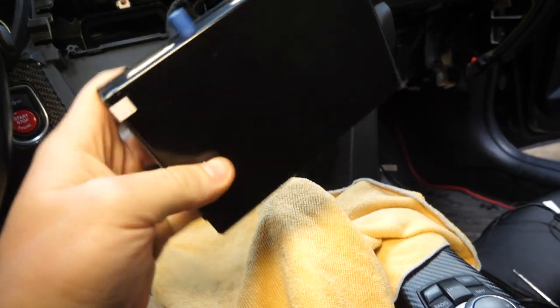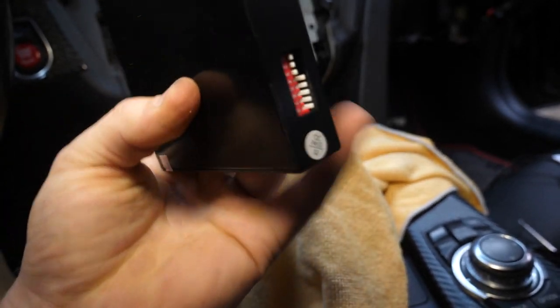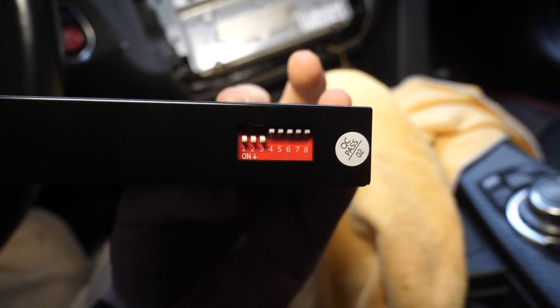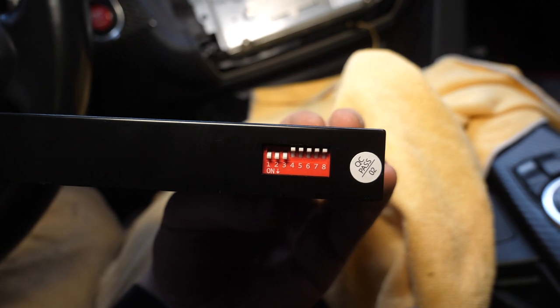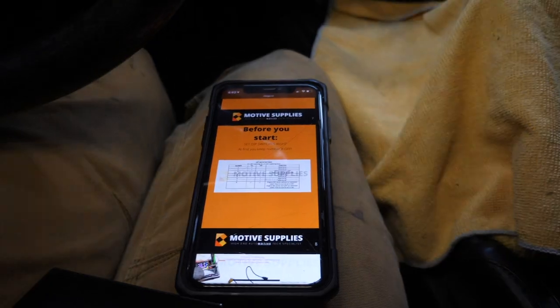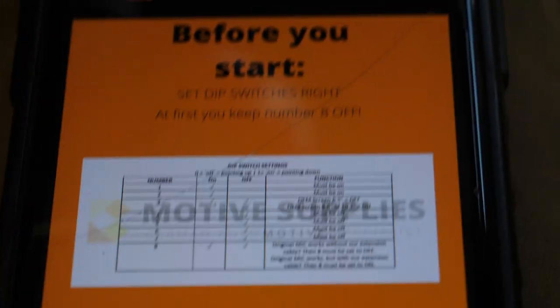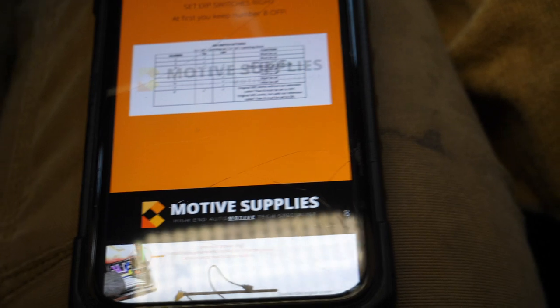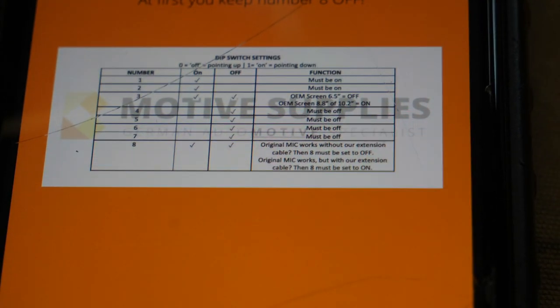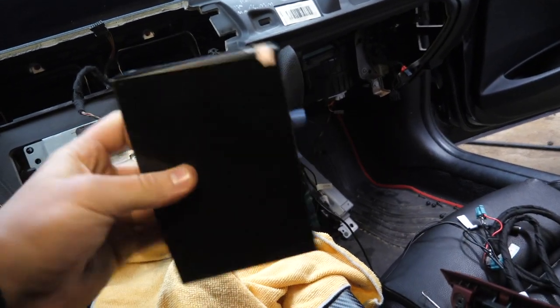At this point, we're pretty much ready to start plugging things into our MMI box. All we have to do is set our DIP switch settings. We have eight DIP switches. Because of my model year and configuration with the bigger screen, I have my first three switches set to on and the rest off. However, because I'm using the microphone extension cable, I need to switch number eight on as well. So switches one, two, three, and eight are turned on.